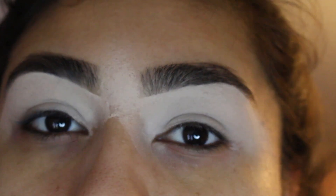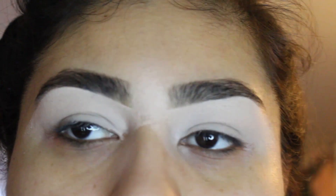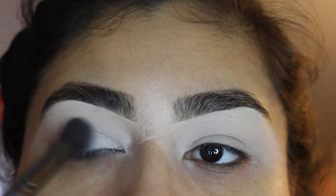Now we're going to go in with the white eyeshadow. It could be any eyeshadow, it just has to be white or your skin color. Just set the eyelid with it, set all over.